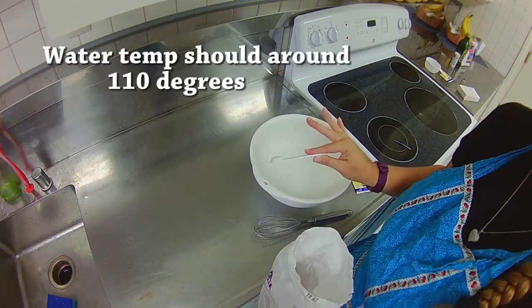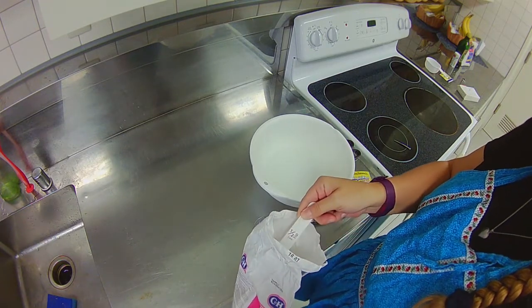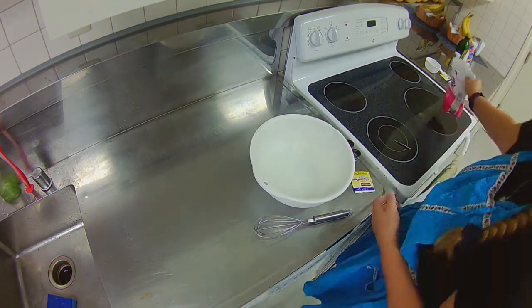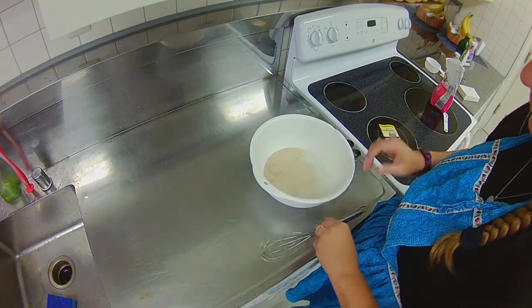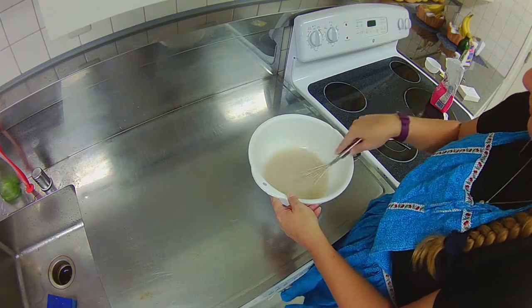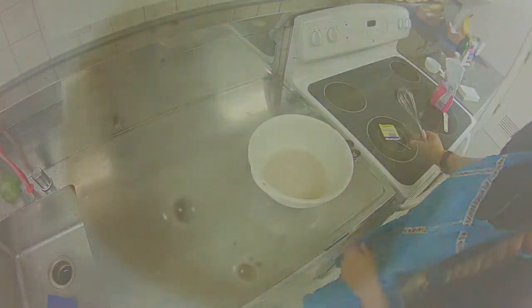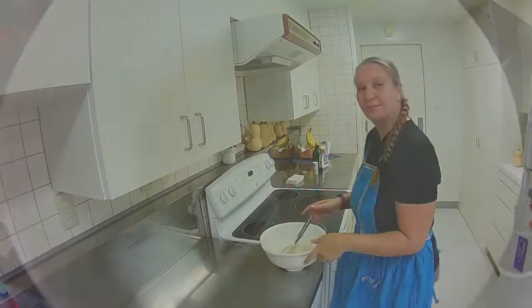First, take your warm water. You don't want it to be hot — hot water will end up killing the yeast. You want just a nice warm water, like a bath temperature. Add your half teaspoon of sugar and your packet of yeast, stir that up really well, and wait ten minutes. After about ten minutes it should look nice and frothy, which means the yeast is thriving and doing what it needs to do.